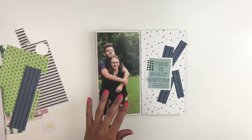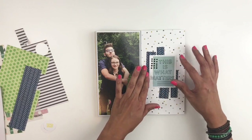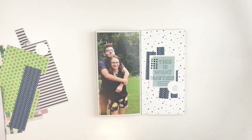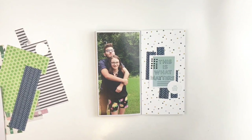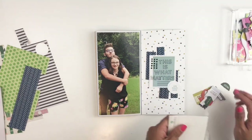I decide against the doily. I'll start looking through my embellishments because I felt like I don't want to layer too much, so I'm going to grab some of my little drawers of embellishments and go through them and just add little things here and there.